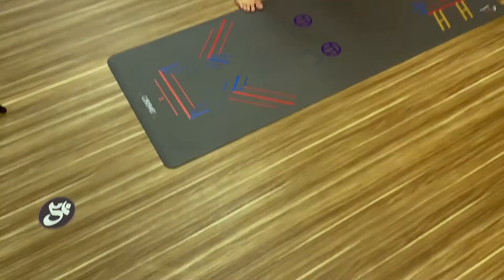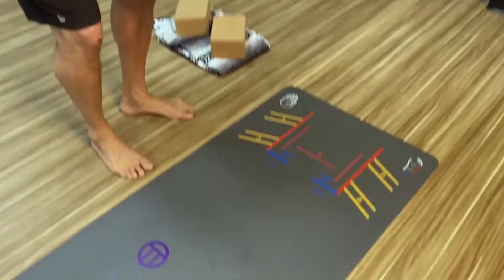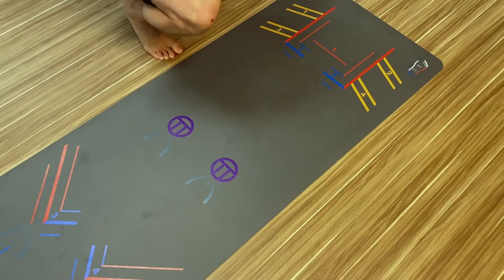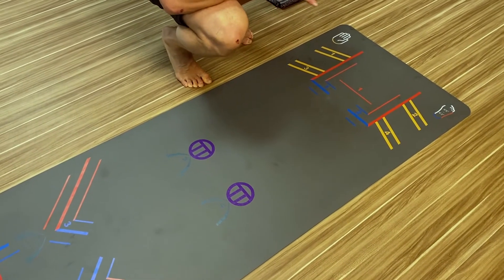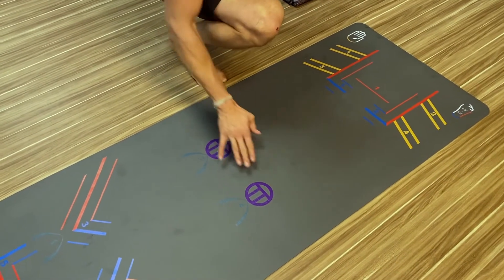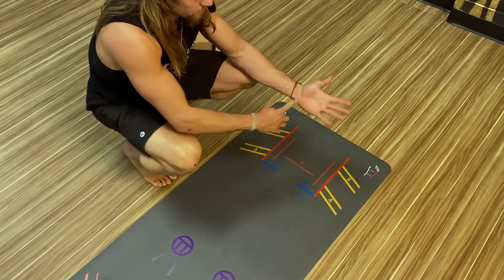That is exactly what this mat is about — color-coordinating specific parts of your body to markings on the mat to make placement easier. Now let's look at the hands and toes. The knees are purple, and I've marked them with 'TT' which stands for tabletop. Tabletop is often the only time your knees are really on the ground, and this spacing is great for your knees in any of those poses.